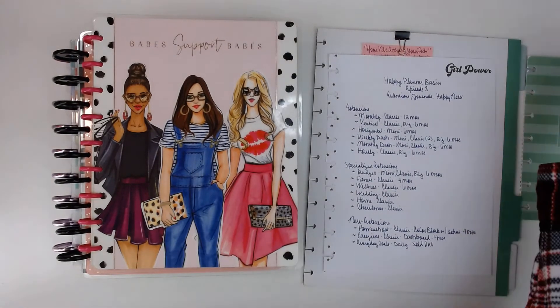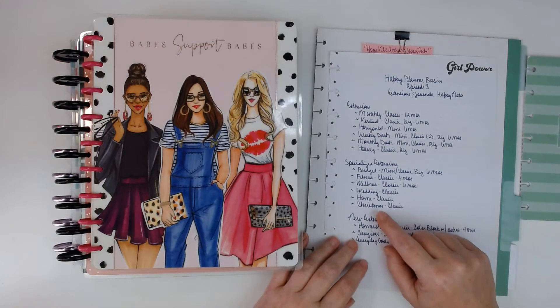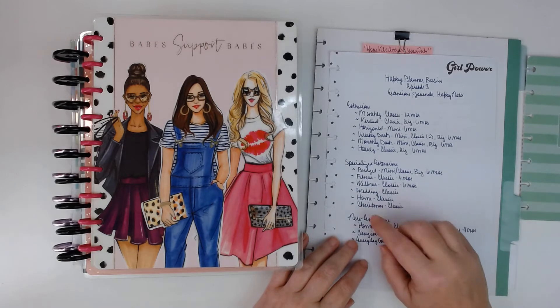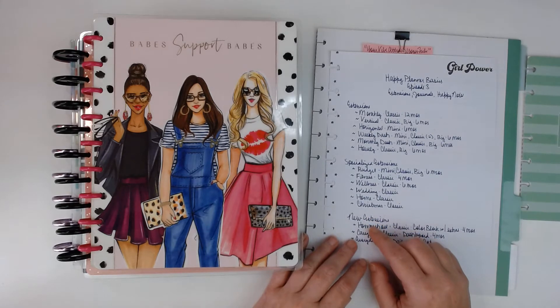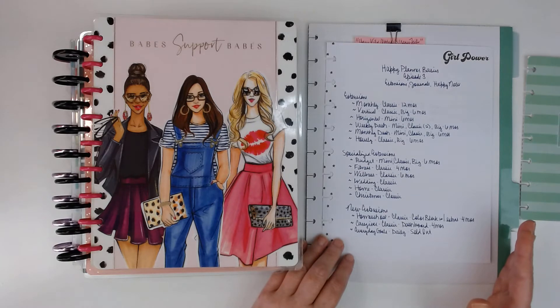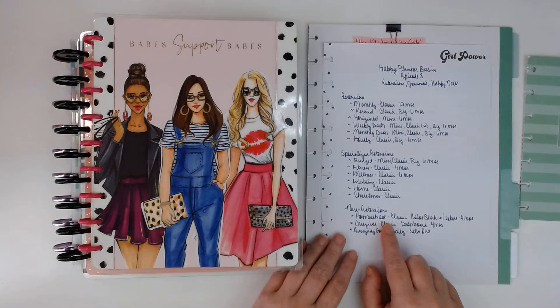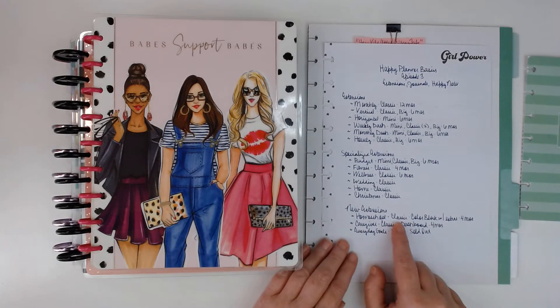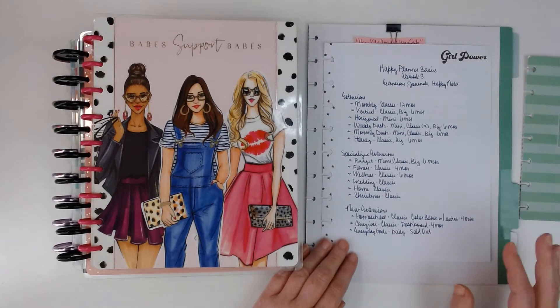All of these run like anywhere from maybe $10 to $15. And then you have the Christmas — they've had a couple of different versions. There is one on the Happy Planner website that you can take a look at. I believe I saw it at Joann's as well, and I'm sure some other YouTubers have flip-throughs of it. It's really pretty, so cute, and it comes with really cute stickers. Now new extensions that are offered — the homeschool. I did look at the pictures online: it comes in classic, it's a color block, but it's got extra pages for like attendance and different things like that. And it's a four-month extension.